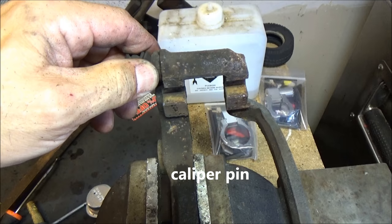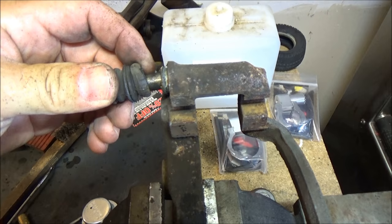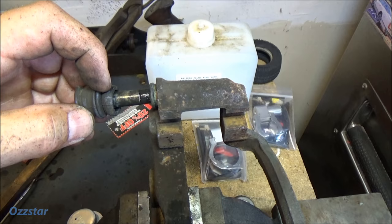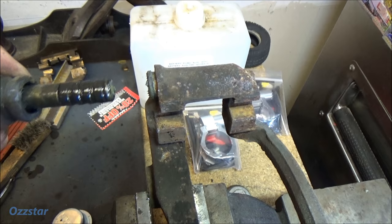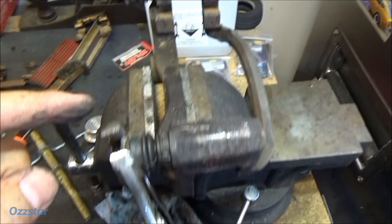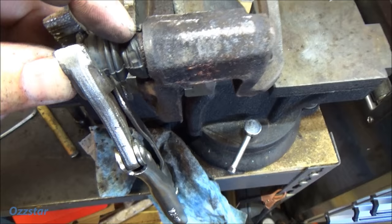They have a rubber boot here, and what can happen is these can rip, or water can get in there if they're ripped and corrosion builds up inside. They need to be lubricated — it's very important that the caliper, the brake caliper, actually floats. So what I had over here was a frozen bolt where water got in, and it was a real bear.